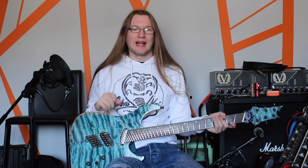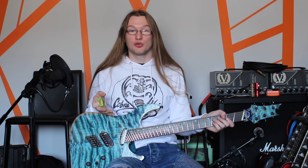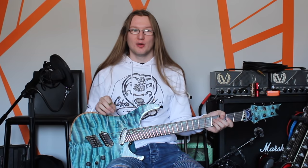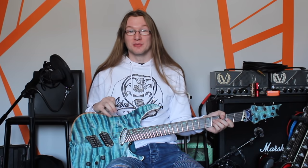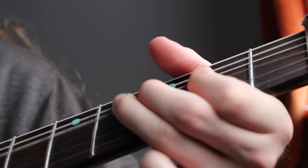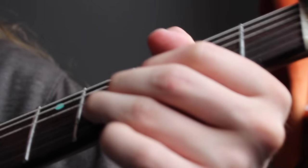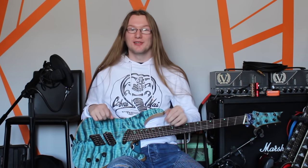Finally, vibrato of the note is very important. Vibrato is just how much you wobble the string. You can be subtle about it, or you can shake it all about — it's really up to you. Here's a few examples. Again, that's also down to taste.